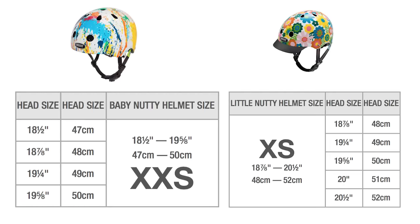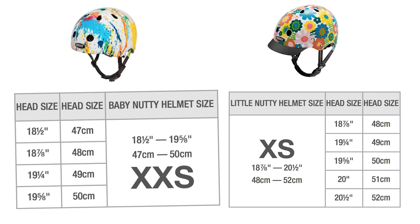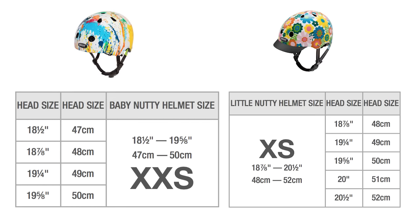Once you have their measurement, check the Nutcase fit guides online to see if they should fit into a Little Nutty or a Baby Nutty. If their head measures above 50 centimeters, or the helmet sits too high on their head, then check out our Little Nutty line.